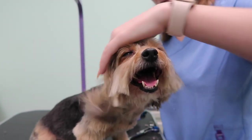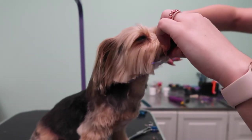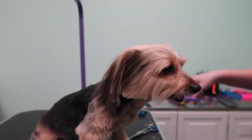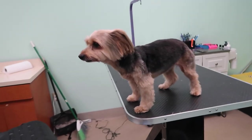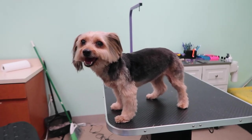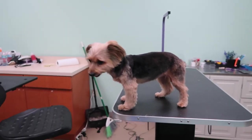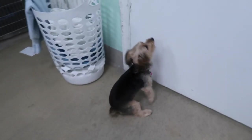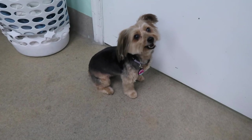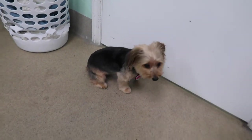Then I'm just going to fix some stuff up around her neck. She looks cute — this is what she looks like all finished. I hope you guys liked the video. If you have any comments or suggestions on how to do things better or easier, let me know in the comments. I've only been a groomer for a year, so I'm open to suggestions. I hope this was helpful for someone — thanks for watching.